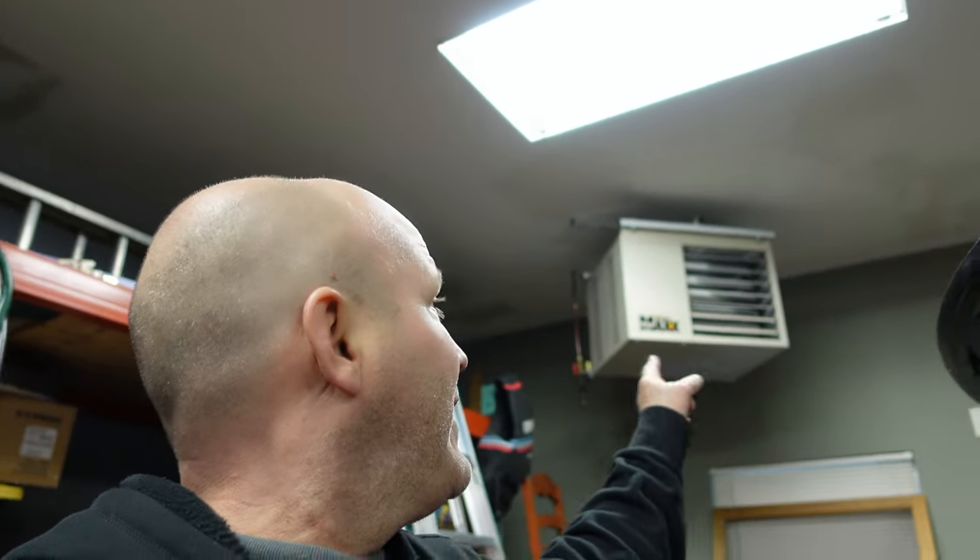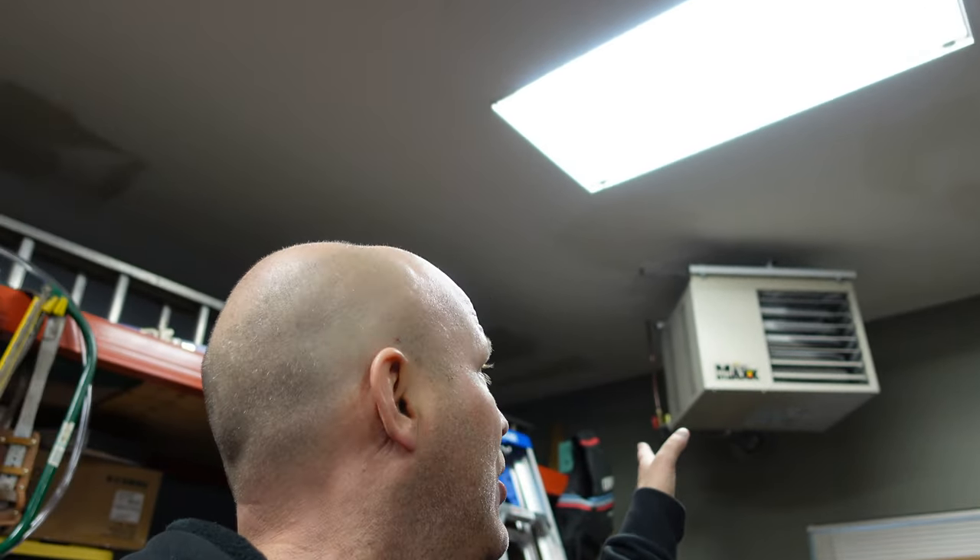Hopefully this video helped you out. Again, if you got Mr. Heater Mad Dog or Big Max — 80,000 BTU or any BTU for this brand — you may have this similar issue. Hopefully this helps you out. Quick little fix for you. This is Chubbs checking in, giving you a little rundown on a heater. Snow is coming down and I'm glad I got the heater going.